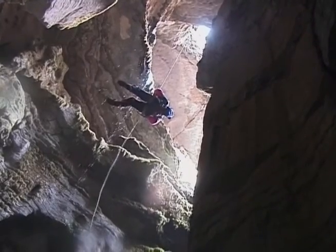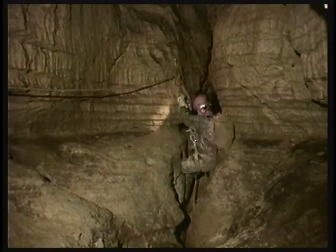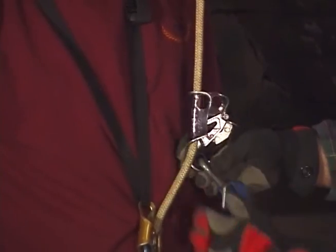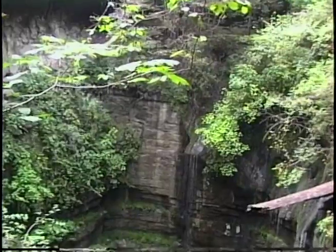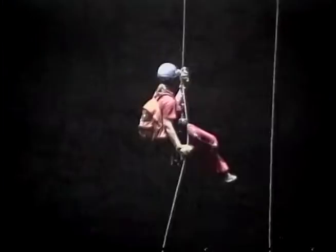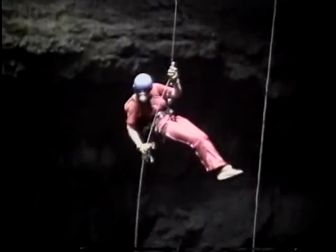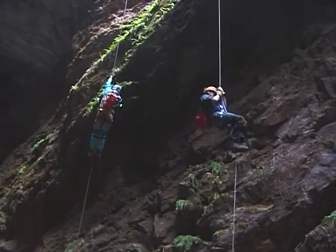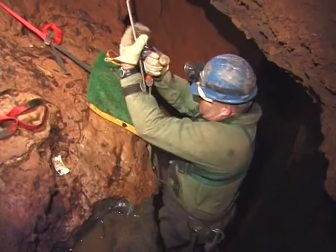Whether one does vertical caving just because they enjoy going up and down a rope, or because pits and climbs always get in the way of exploring a cave, or both, one must learn the proper techniques in order to vertical cave in a safe and efficient manner. When caving, the most common feature encountered that requires knowledge of vertical techniques is the pit. Getting down is usually pretty easy, but it does require a fair amount of knowledge to do it safely. But if one goes down, it is usually necessary to get back up. Getting back up the rope is the main subject of this video.